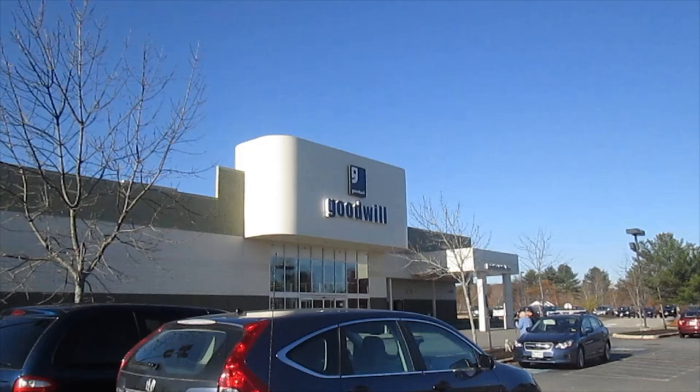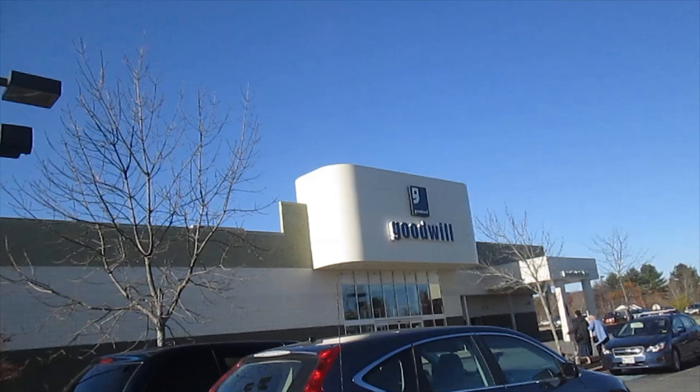You need a cord for your computer — the first place to shop is Goodwill or Salvation Army. I'm closer to Goodwill today, so I'm going to go look in there first.